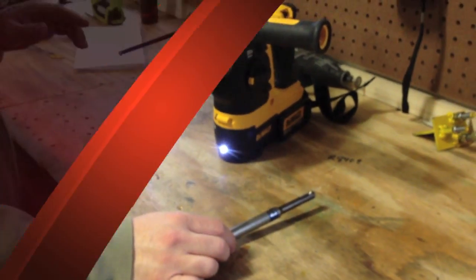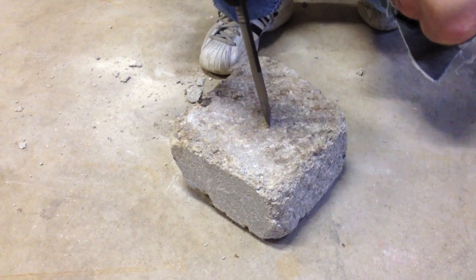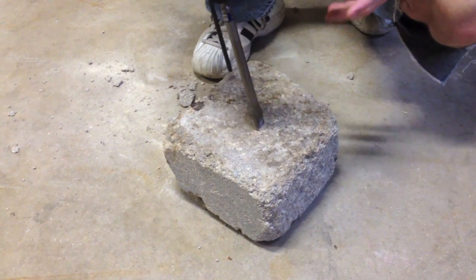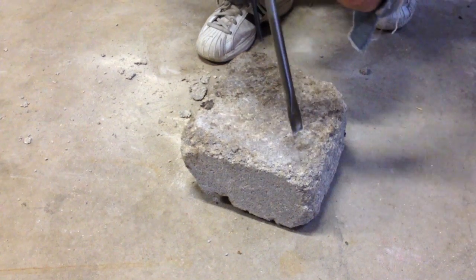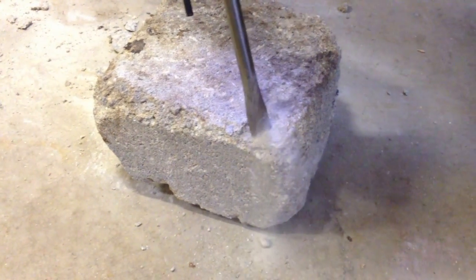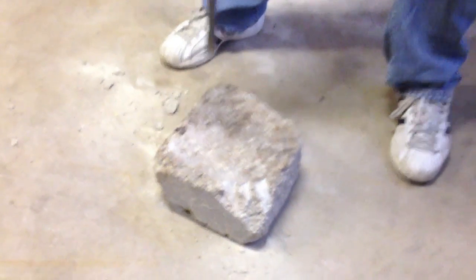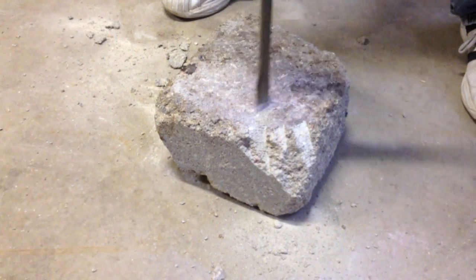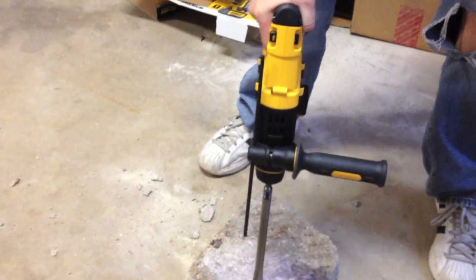Now we're going to show it to you in action. The tool is light at 6.4 pounds and does 4,100 beats per minute. This is great for removing tile — you can get all kinds of SDS bits for it. We'll chip off a little bit of this block. As you can see, it goes through it like nothing — that's the 1.7 pounds of impact energy. Doesn't sound like a lot but it sure is. And I'm hardly feeling any vibration in my hand whatsoever — the tool is absorbing all the energy thanks to the Shocks system.